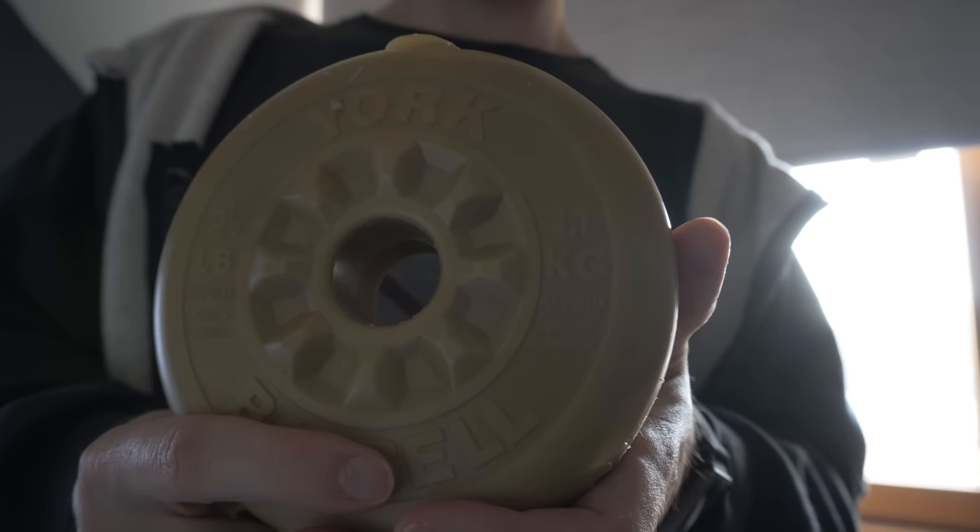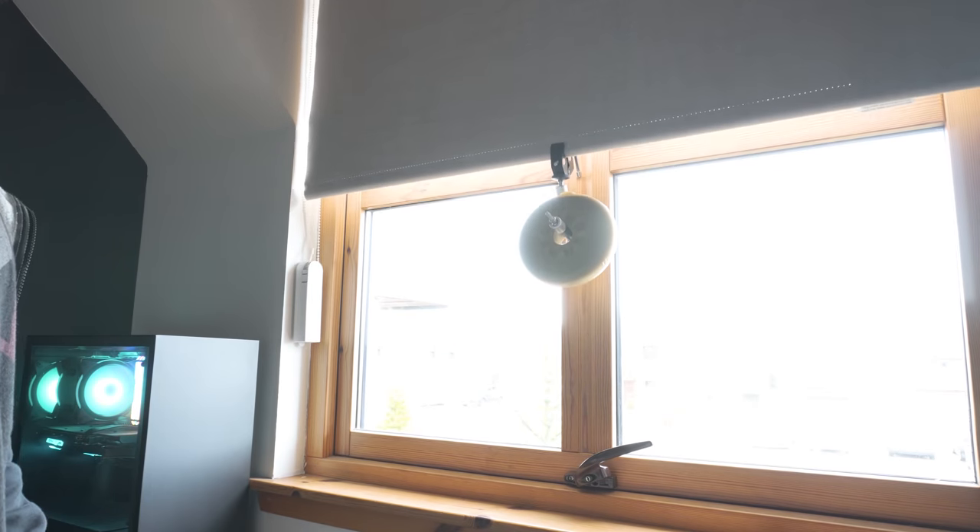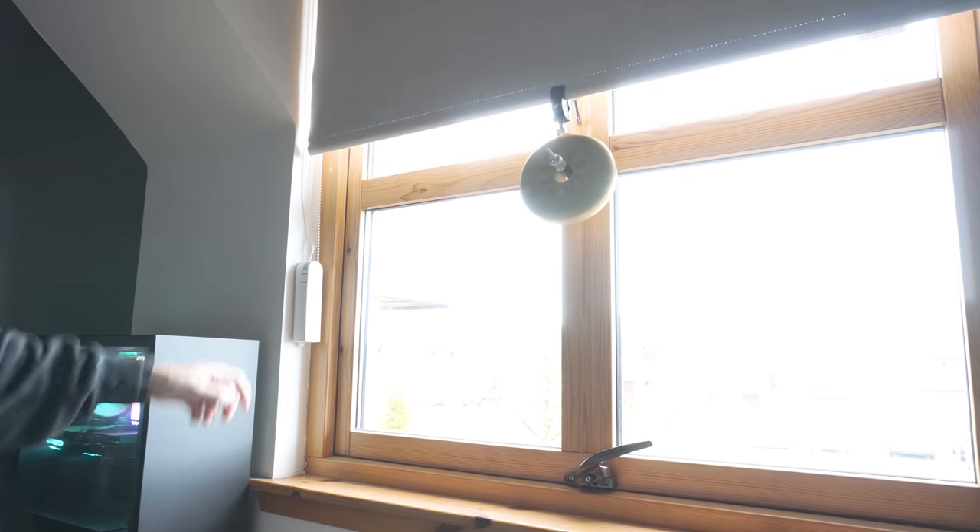Aqara don't seem to provide any max weight or size of blinds that you can use with the E1, but during testing I found that I could add an additional 1.5 kilos on top of the weight of my blind, and that is the max that the E1 could actually lift. Any more than that and it wasn't possible for it to move. Not an exact specification, but hopefully it gives you a rough idea of what the E1 can actually do.